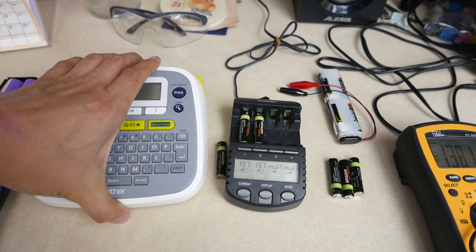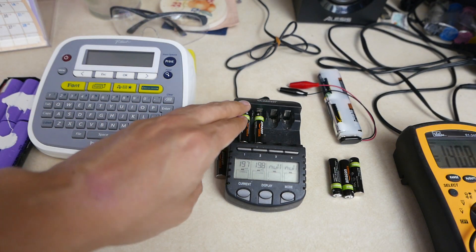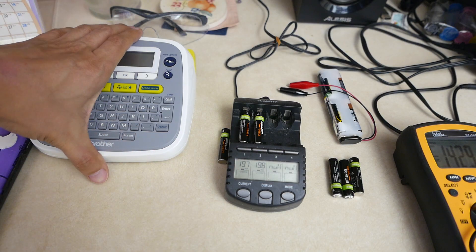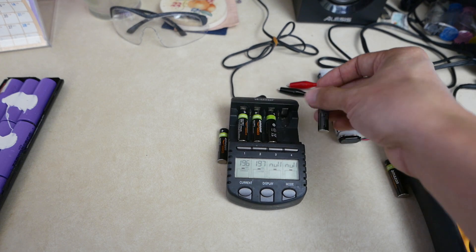Three of the batteries are fine — they maintained charge and I can still charge them — but three of them are not chargeable. If I put these batteries in my charger, it will not charge them; it says 'null' on them.